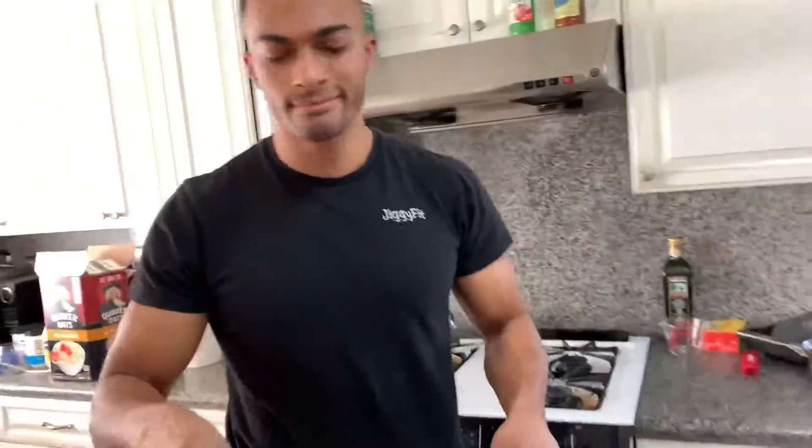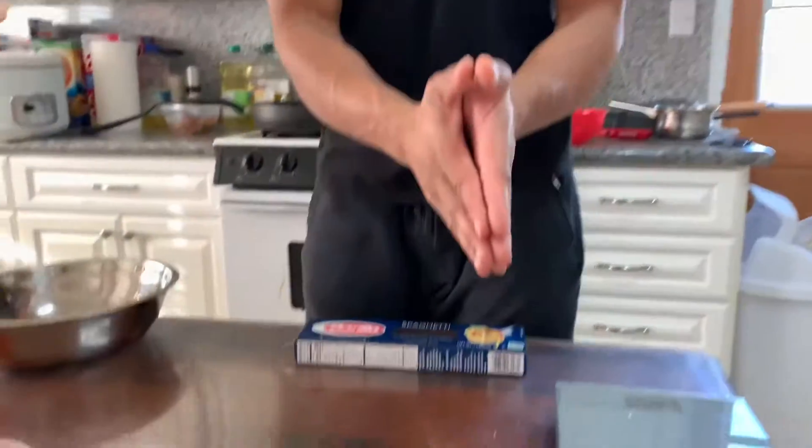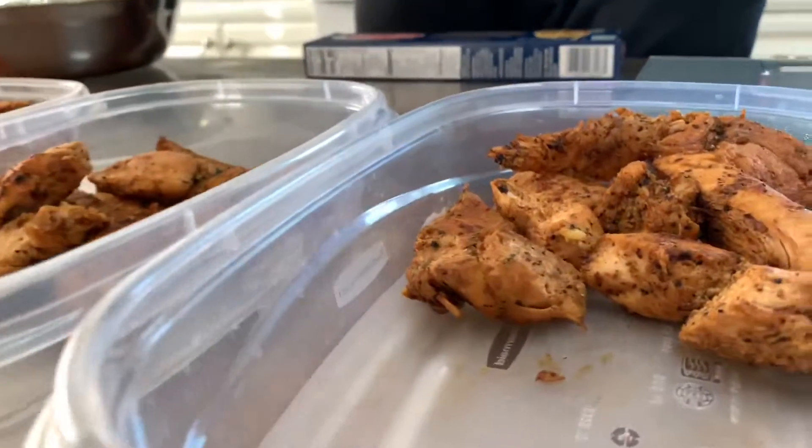I want to make sure that all my food gets all the seasoning love it needs. I'll mix it up. So I got all my chicken divided up in all my separate meal preps right here. I got that 7.75 ounces of chicken.